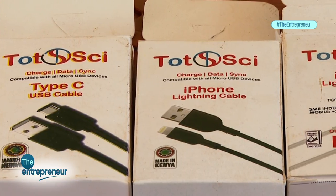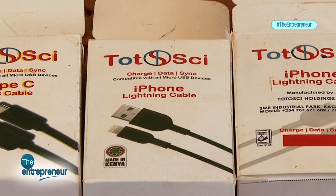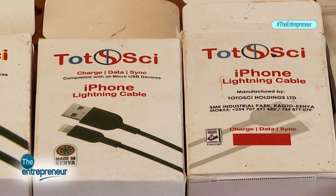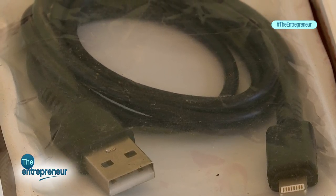However, we are looking forward to working with people like Safaricom. When working with Safaricom, we can tell Kenyans you can only buy our products from a Safaricom shop. So if you find it being sold in a kiosk somewhere, please give us a call — that's counterfeit. That's the only way to beat counterfeit, because you can't just sneak a substandard cable bearing our identities inside a Safaricom shop.